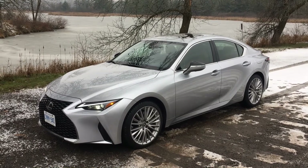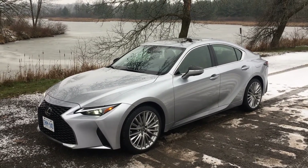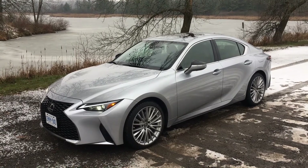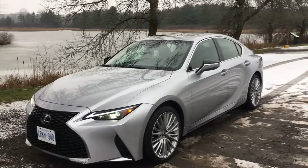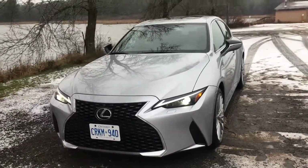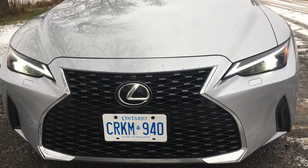Hi everyone! I'm testing the new 2021 Lexus IS and it has all new sheet metal on this high performance sedan. You'll notice on the front end it has the signature face of Lexus, a big old grille that you can't miss on the road.